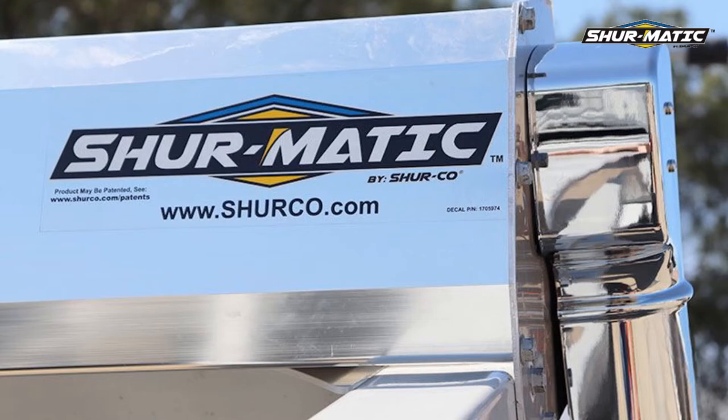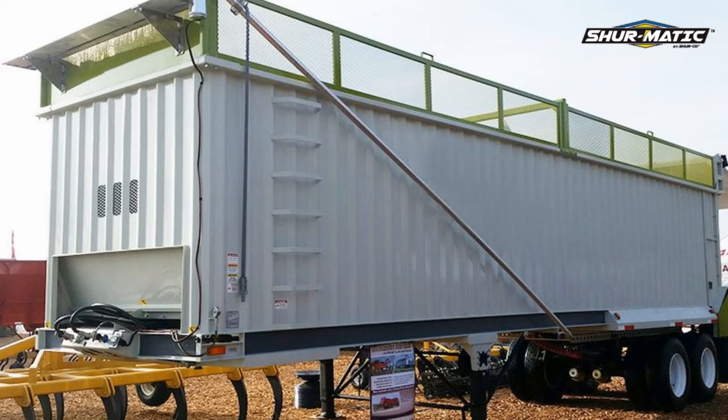Never miss a beat with the easy-to-use Shurmatic. This tarp system is perfect for silage trailers and other end dumps that you may have.